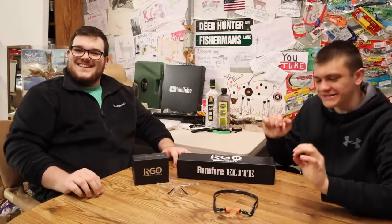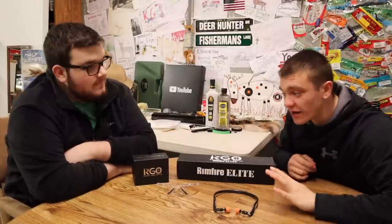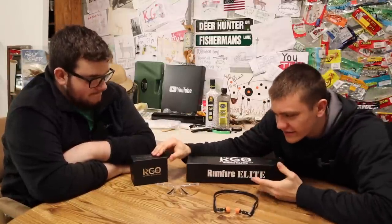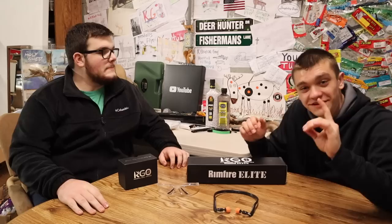Welcome back to the Bucky Broadcast. Today's version is a little bit different — this is specifically about KG Optics. Recently I released the KG Optics, and in this video I really just want to buckle down and show you up close what they actually are.